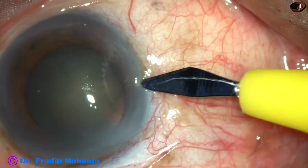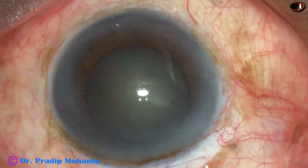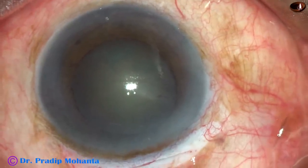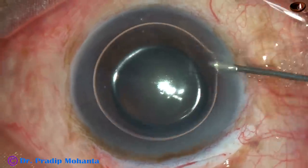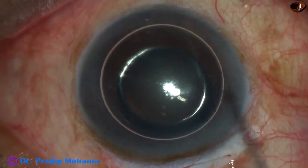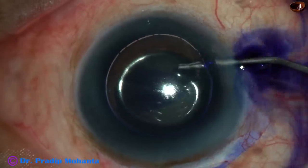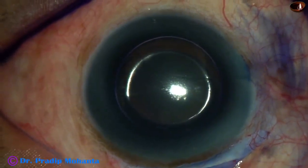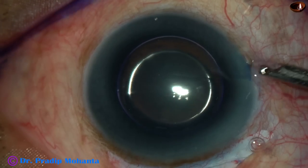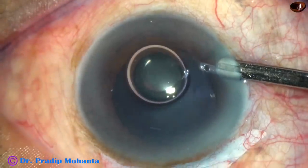Now make a side port at 9 o'clock and inject an air bubble. Many colleagues don't use an air bubble, but this is my routine practice. I use an air bubble, and beneath this air bubble I inject the trypan blue dye. Staining becomes very fast if we inject the dye under an air bubble.